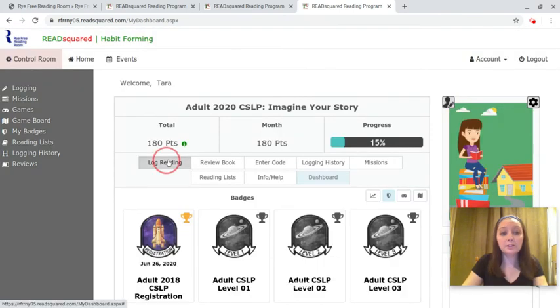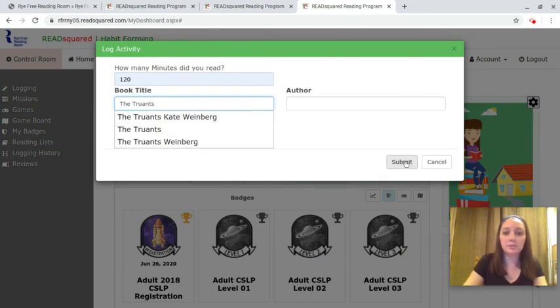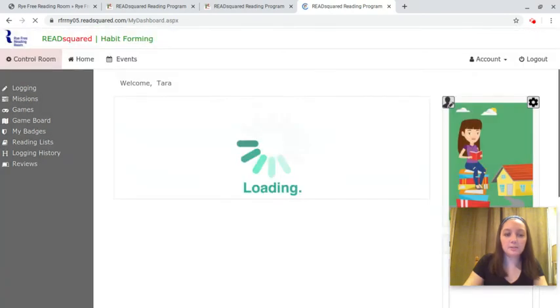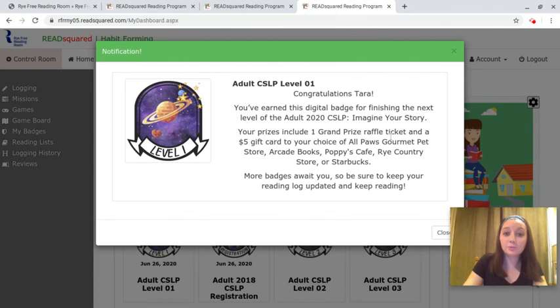So now let's log some more reading to see what happens when we reach our next level. We'll submit this and it's going to tell us that — congratulations — we've earned this badge, and we've earned a raffle ticket and a five dollar gift card to one of these great local stores.